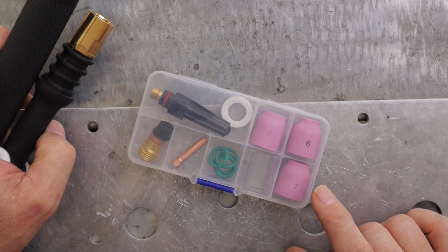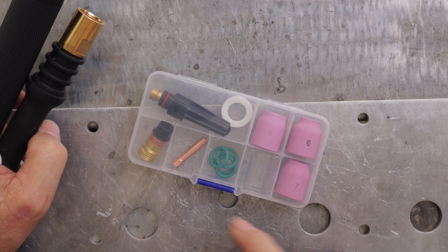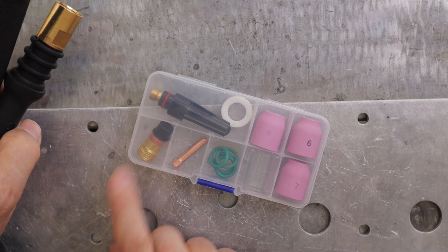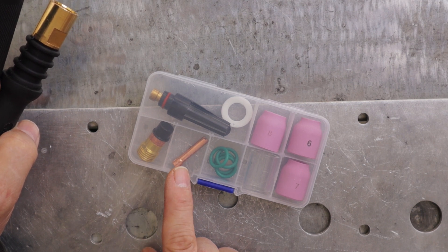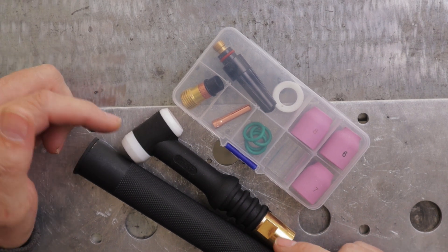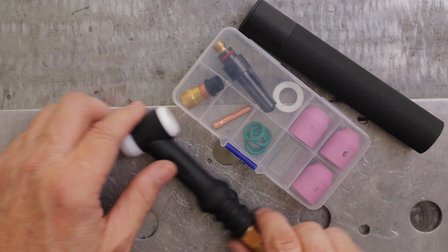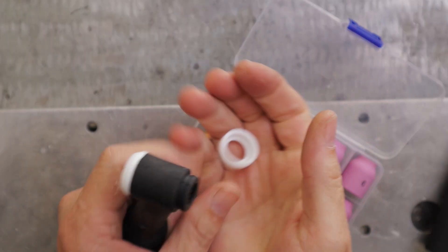This kit has three gas lenses — sizes 6, 7, and 8 — a Pyrex cup, four O-rings, a Teflon insulator, a medium-sized back cap, and a 3/32 collet. I'm going to install it on this torch and then install the torch onto the torch lead for the S-Welder machine. This is really easy if you've never done it before. You need to replace the Teflon cover — it just pulls right off.